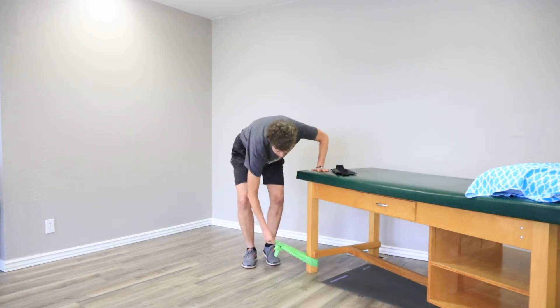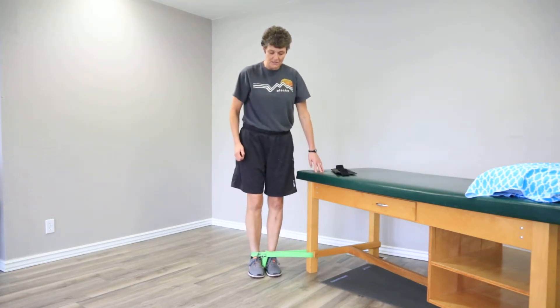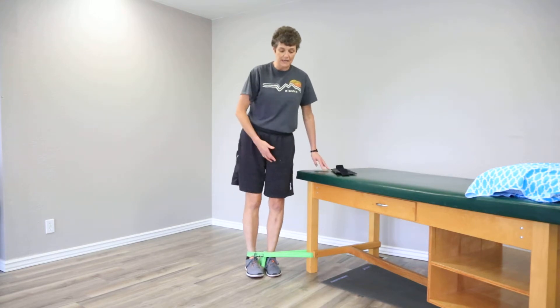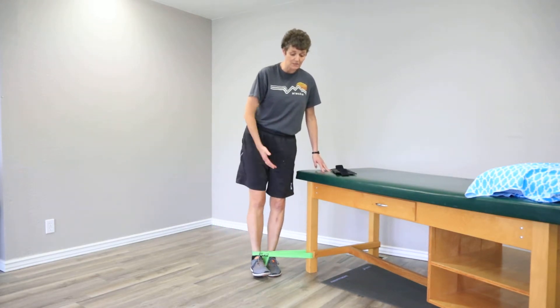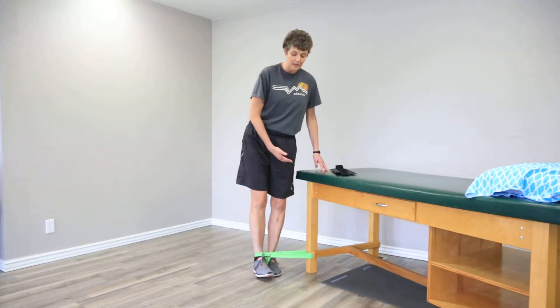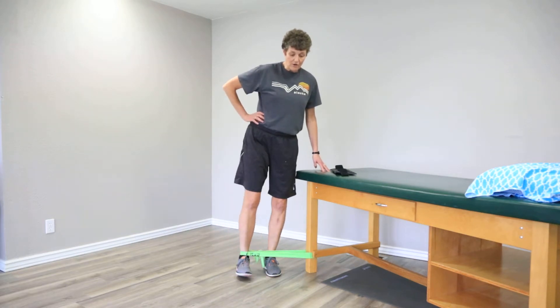There are a couple of variations. You can put a band on your foot — talk to your therapist about this type of exercise. We're always cautious because if someone has balance issues, this becomes a lot more difficult. We wouldn't want you to trip, and you can see that it's really caused me to work a lot harder.